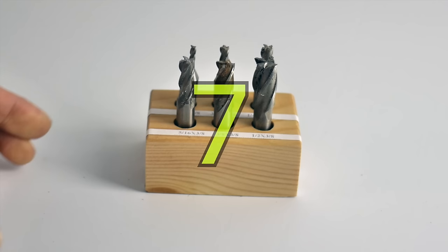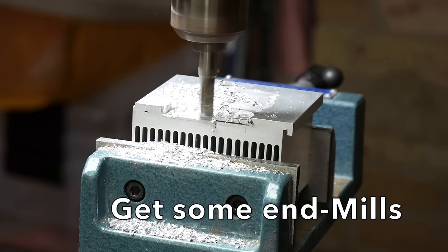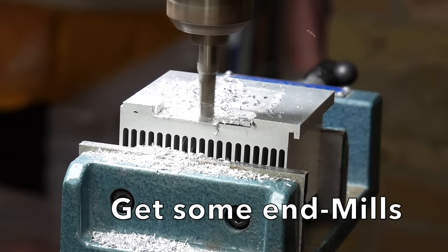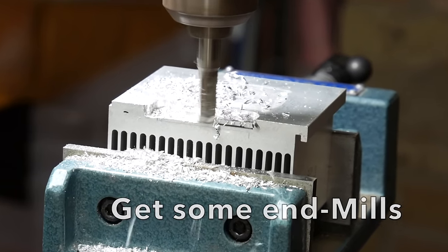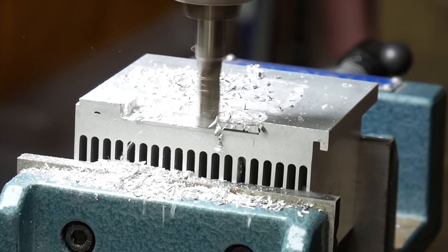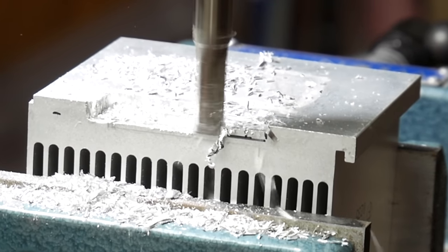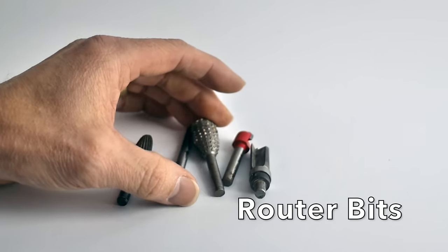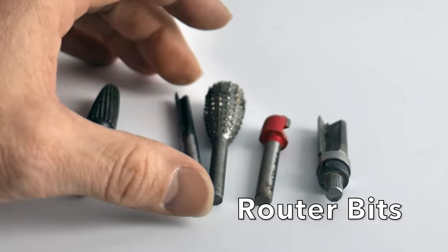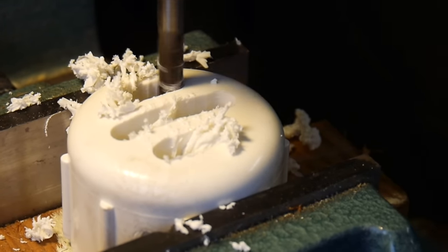It goes without saying, get yourself a set of end mill bits. I find them incredibly useful for machining just about anything — aluminum, metal, wood, plastic, those urethane foams — they work fantastic for that. Now I started out just using router bits that I already had, and those work quite well, but eventually I switched over to the end mills because ultimately we're milling and that's what you want to use.